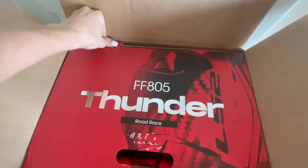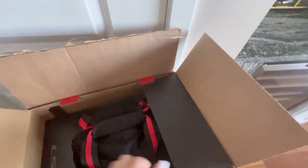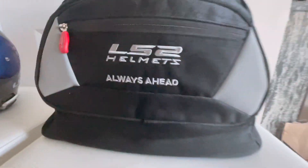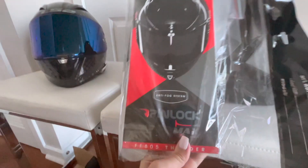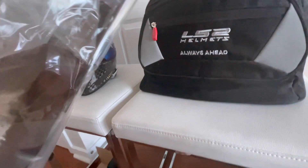I haven't opened it up yet, so let's do it. It comes with — let's put that on. Kind of neat side things. A cool bag it looks like. Visors. Let's see what these things are. It's the Anti-Fog System Pinlock. So it comes with that.